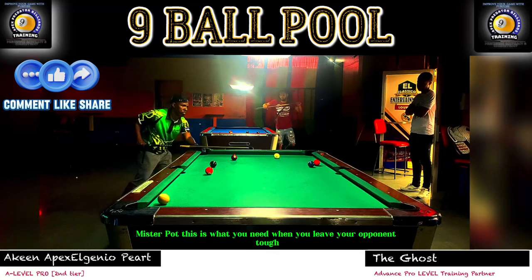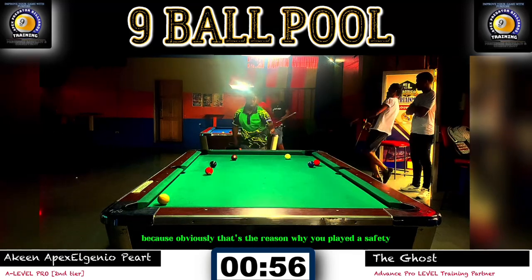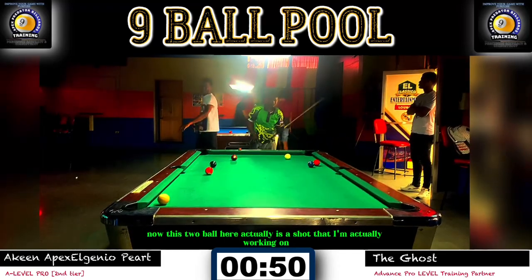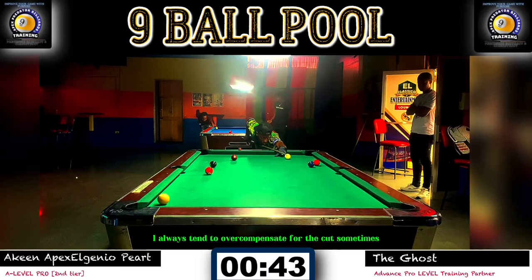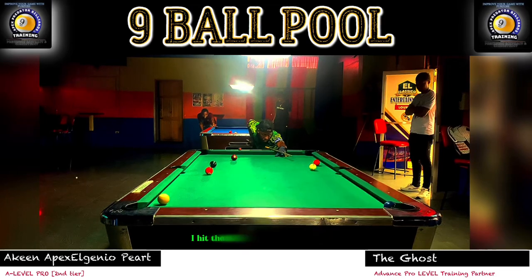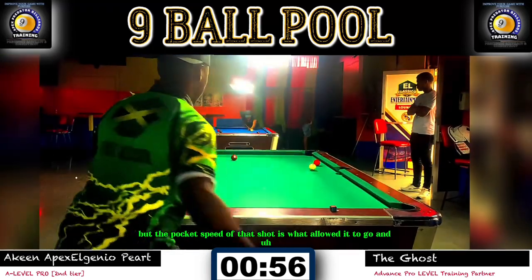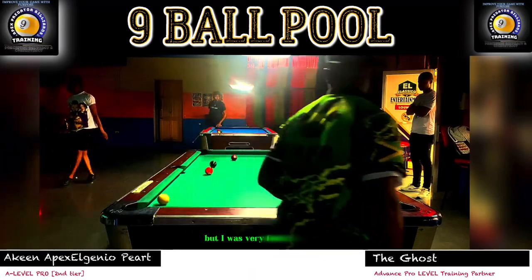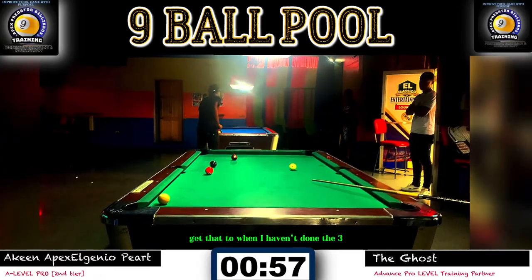This is what you need when you leave your opponent tough — you must be able to get ball in hand and run out the rack, because obviously that's the reason you played a safety. Now this two ball is a shot I'm working on. I always tend to overcompensate for the cut because I'm afraid of hitting the rail too early. I hit the two ball early on the side rail, but the pocket speed of that shot is what allowed it to fall into the pocket. Very fortunate there — now I have a good chance with an angle on the three.